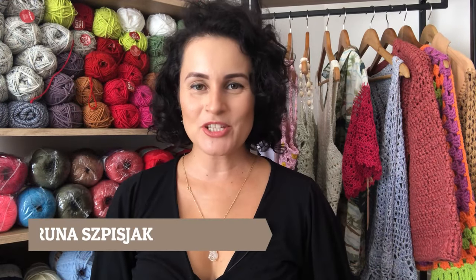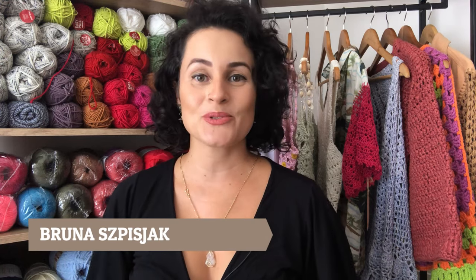Olá, eu sou Bruna Espijac, professora e designer de crochê, e este é o canal do YouTube Aprendiz de Crocheteiras. Para você que ainda não é inscrito, não perca tempo: se inscreva e ative o sininho de notificações para ficar por dentro das novidades que eu publico aqui no canal. Esta videoaula é uma parceria com a Círculo.